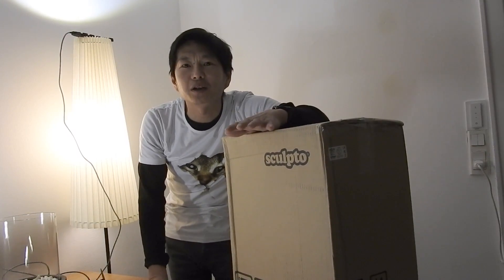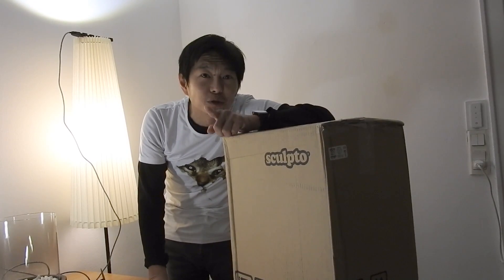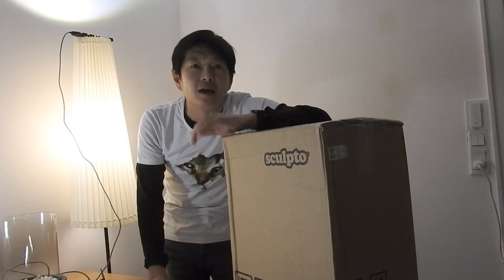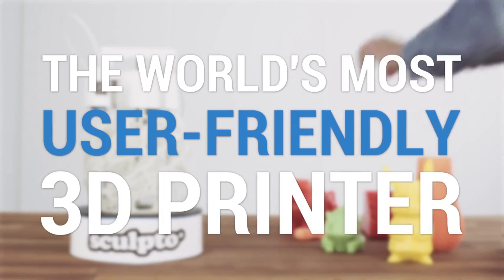Hey there people and welcome to Mr. Unbox, the channel where we unbox gadgets and consumer electronics and share our first impressions so you can get better insights before buying. I am Mr. Unbox and today I'm going to unwrap something I have really been looking forward to taking a look at.